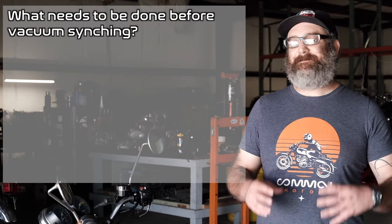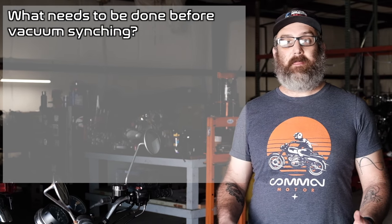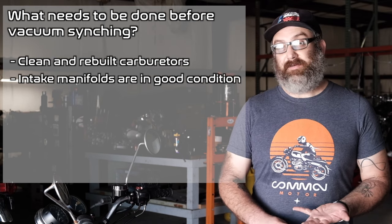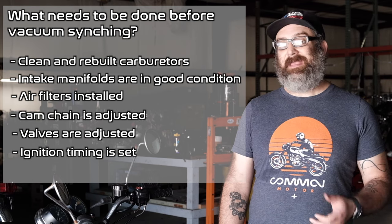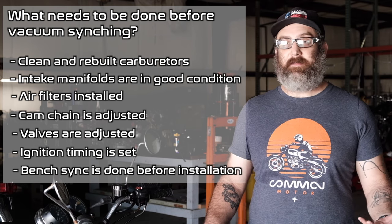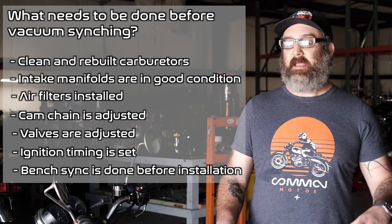The next question is when to vacuum sync. Technically, any time you take the carbs off the bike and put them back on, you should reset the vacuum sync. But more specifically, you have to have a few things done first in order for the sync to be accurate: the carbs need to be cleanly rebuilt, you've got to have good intake manifolds that are sealing well, air filters need to be in place, your cam chain is adjusted, your valves are adjusted, and your ignition timing is adjusted. And finally, when you have those carbs off, you need to have done a bench sync as a starting place — because if the bench sync is off, this thing is never going to start.